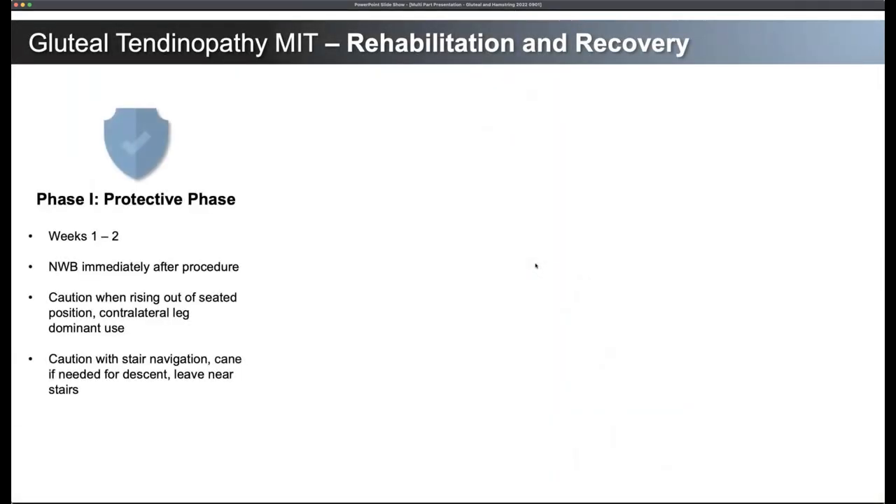The rehabilitation recovery is broken down into a couple of different phases. We'll start with gluteal tendinopathy and then talk about hamstring. Some of them share some similarities, but there are some differences that are important to note and will help your patients recover, cut down on the number of calls you may be getting back from patients within the first few weeks after the procedure, and also set yourself and patients up for success.